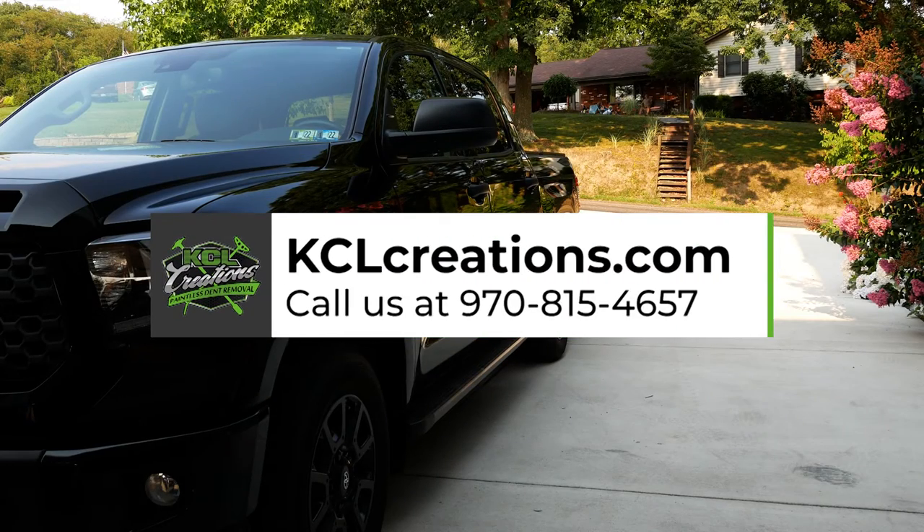Hi, I'm Kobe with KCL Creations. Today I'm going to show you how to take a photo of your dent in four easy steps.